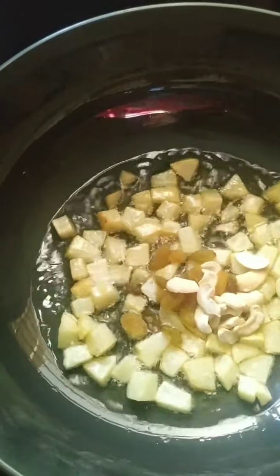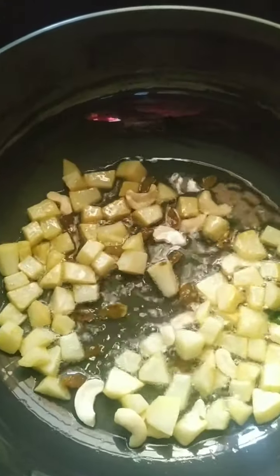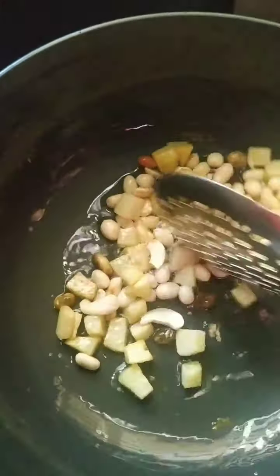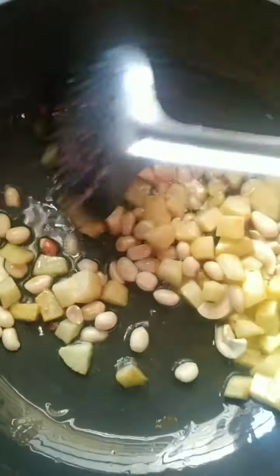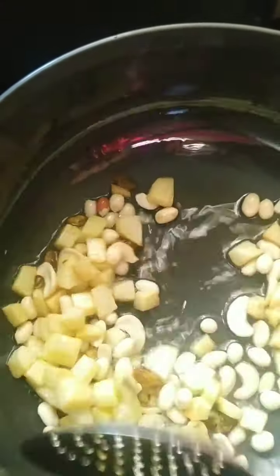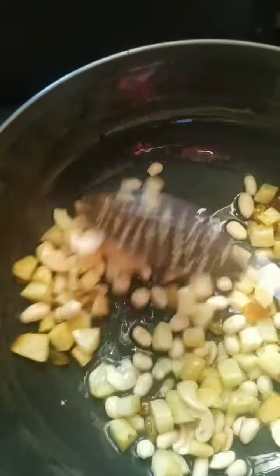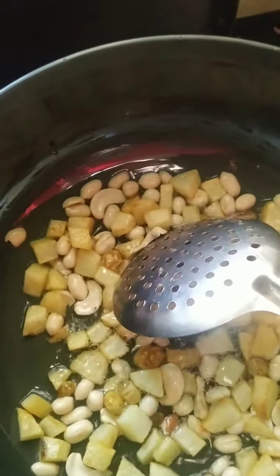You can see the potatoes are getting brown. At this time I am going to add a tablespoon of cashew nuts and raisins and fry them along. I will also add some ground nuts — they are dried, not roasted — just to give them a little more color. Let them fry a little while.